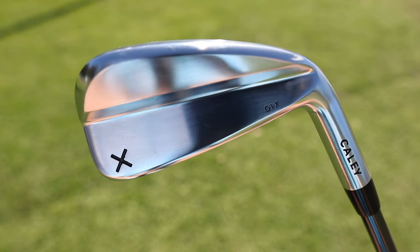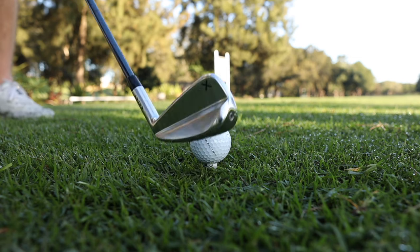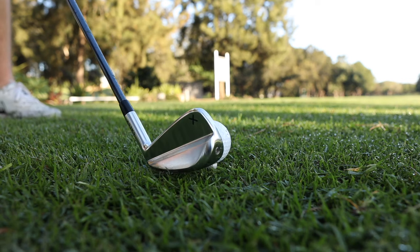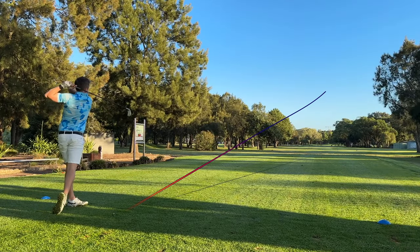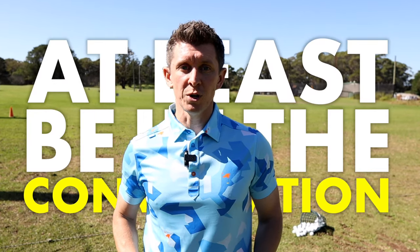My takeaway is that Kale have just done a great job with this utility iron. It's super easy to hit and you really feel like you can hit draws and fades without being a great ball striker. I feel much more confident shaping this club than the 5 wood or a 3 wood. If you're someone who plays a golf course and really needs that fairway finder, or you've got dry fairways where you're going to get bounce and run from the lower ball flight, I really think at the price this club needs to at least be in the conversation.